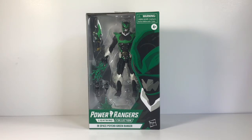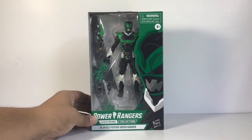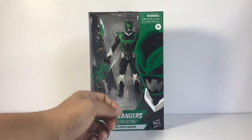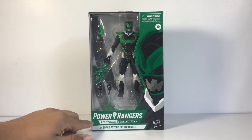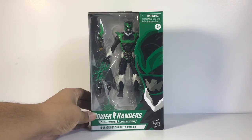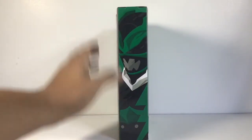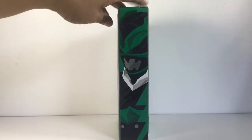Before we get started, I just want to show you how he came in the package. He looks really great. You can see his image on the side — the art style looks really great like always, with the logo on the bottom. In Space Psycho Green. You can see on the side the logo and the image of him again.